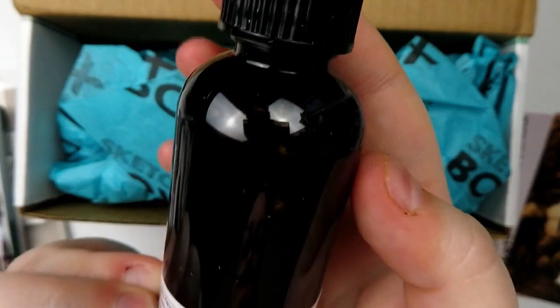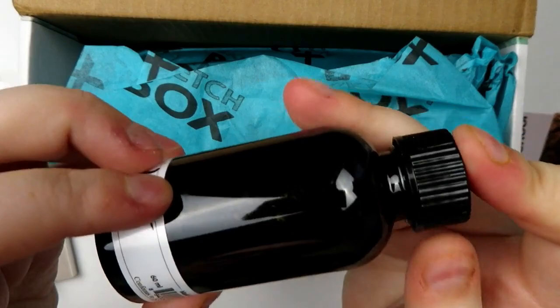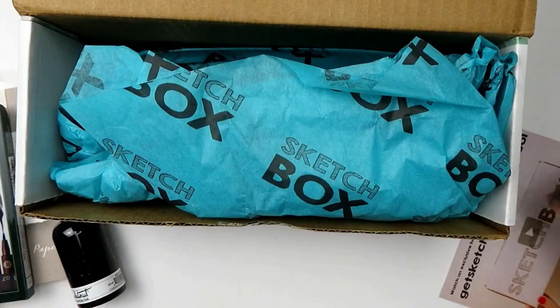We have some walnut drawing ink — this is interesting. It's lightfast and water-soluble. I'm excited. I wonder if it's like a walnutty color, so like a dark brown. That'll be interesting to see.